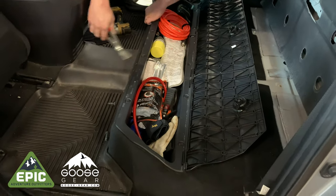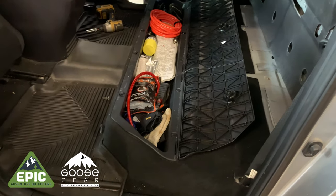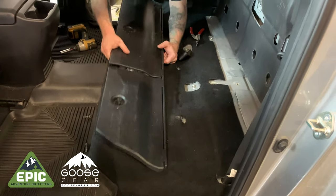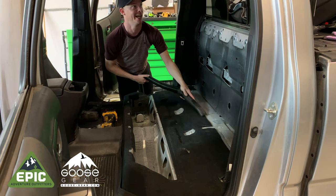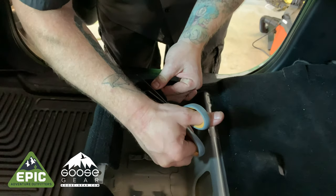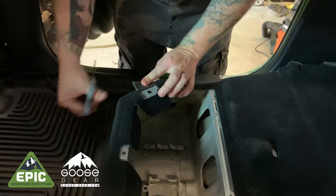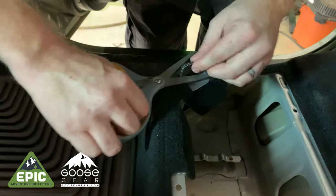Using a separator or a flathead screwdriver, pop all the plastic snaps holding the storage bin to the floor. With the seats and storage bin removed from the vehicle, now is a great time to vacuum the interior space. As the Goose Gear platform will use the holes from the stock storage bin, find the outer two holes and cut away the carpet to expose them.